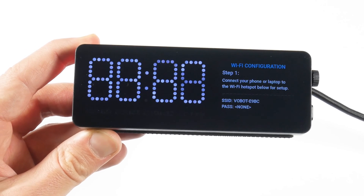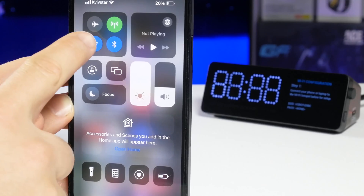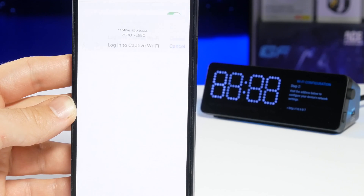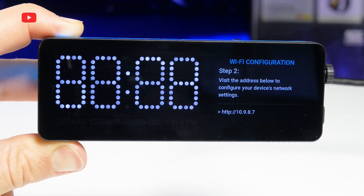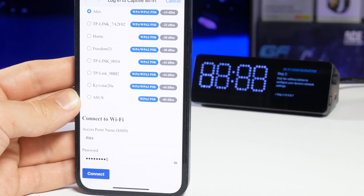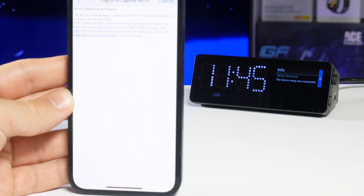Now let's connect the WoBot mini dock to the Wi-Fi network and look at its functions and apps. We have the instructions on the screen for connecting the dock station to the Wi-Fi. First, you need to connect your phone or laptop to the Wi-Fi hotspot of the docking station. After that, you will be automatically redirected to the browser. If this doesn't happen, open the browser yourself and enter 10.9.8.7. Then select your Wi-Fi network with internet access and enter the password. Now we can see on the dock station screen that the device setup was successful, and the time and date are automatically synchronized.